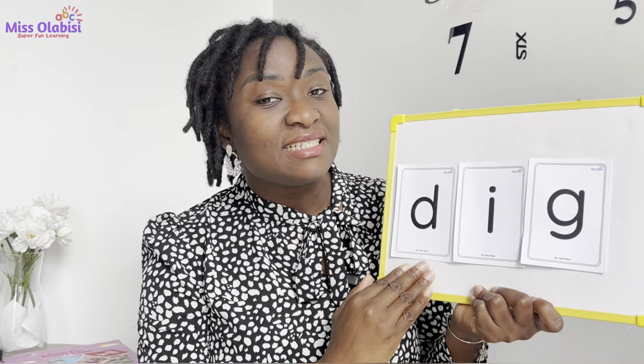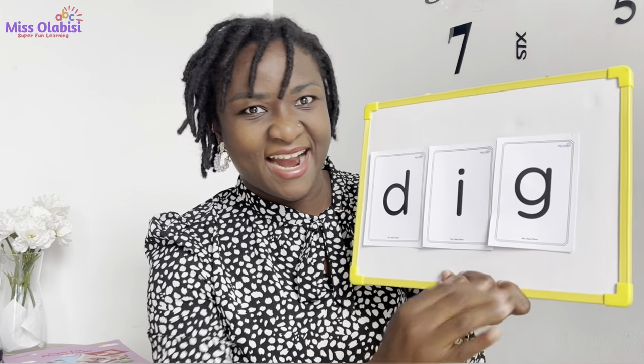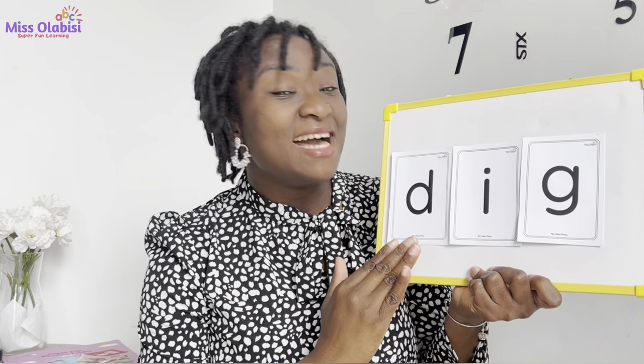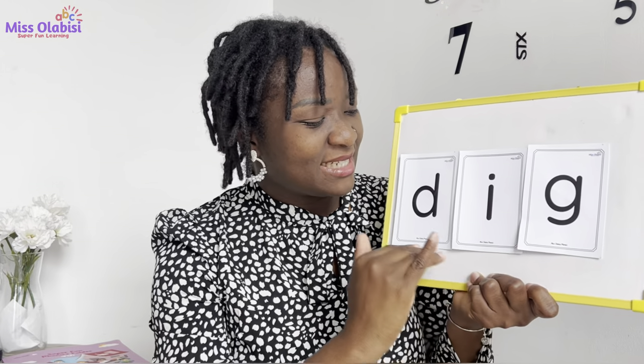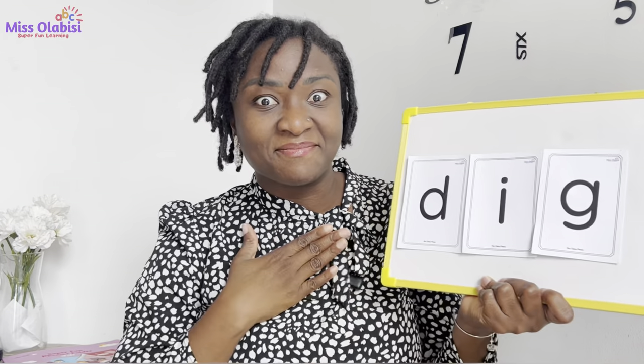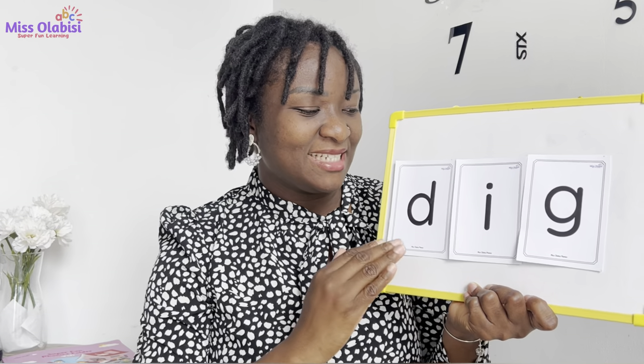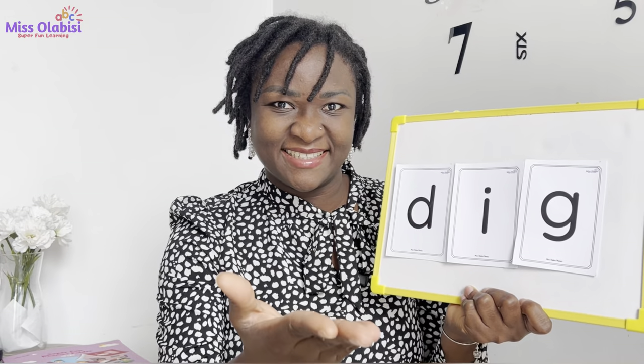My turn first: D, E, G — Deg. You go. Good. My turn again: D, E, G — Deg. Your turn. Good, one more time: D, E, G — Deg. Well done, wonderful!